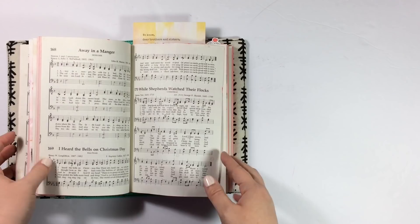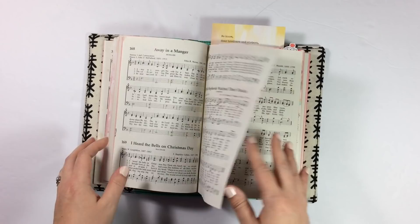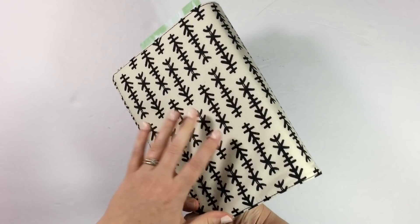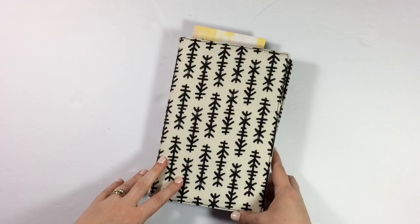I haven't really done an entry in this since maybe December. I wanted to show you a couple of those entries in here, and I think I have a few process videos if you want to see more in my hymnal. What's new since last time is this beautiful cover that my friend Kristen custom made for me. It is as snug as a bug in a rug, and it's so well made, so soft.